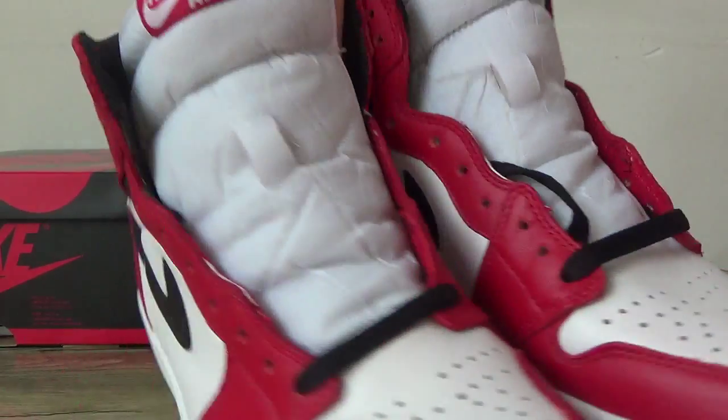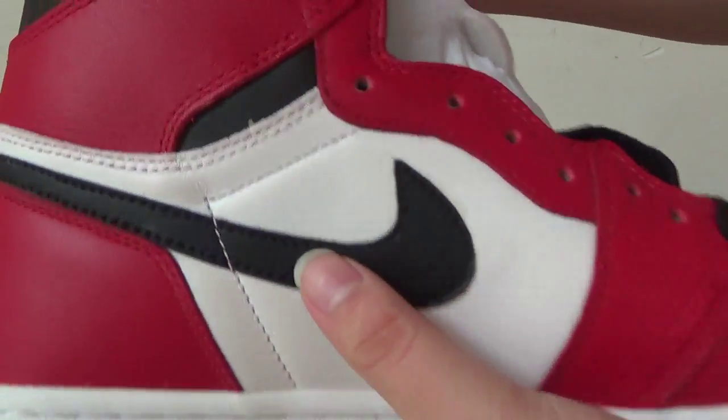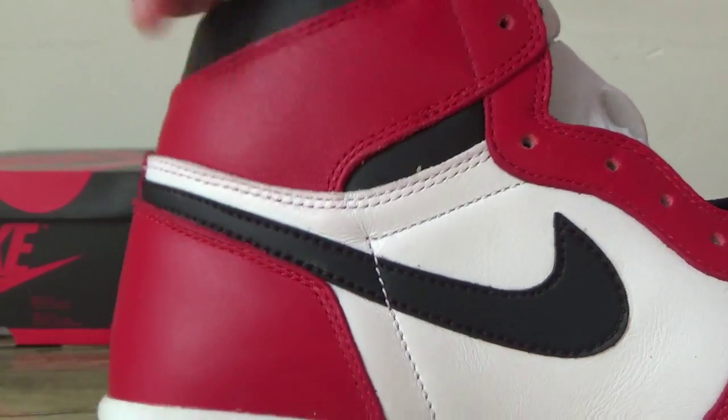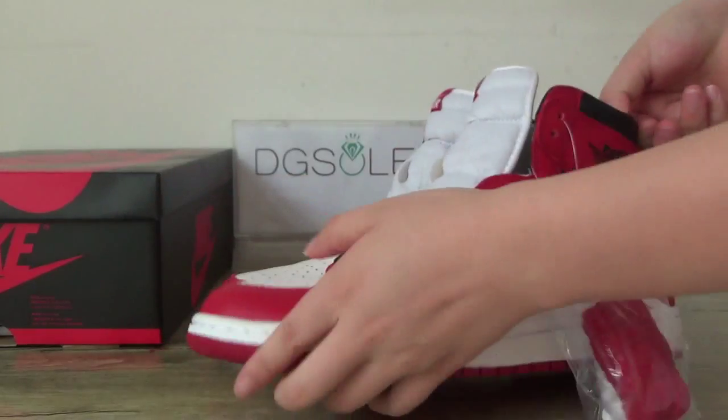You can check it, and also check this side. Here you can see the stitching, and also very nice quality.